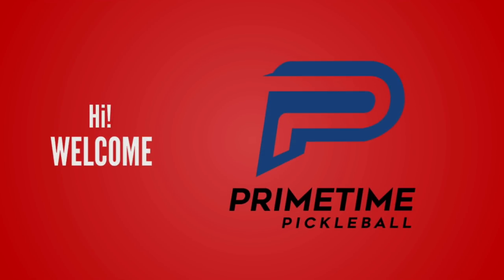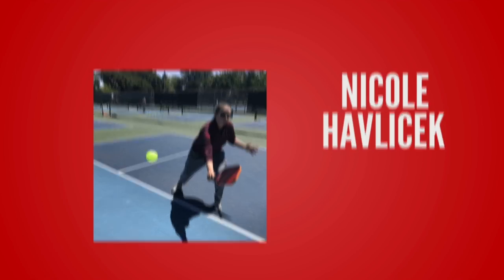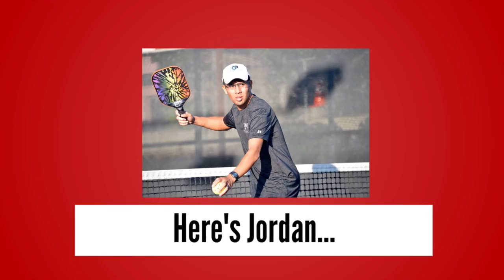Hi, welcome to Primetime Pickleball. My name is Nicole Havlicek. In today's video, we're going to talk about the number one thing that could be killing your overhead smash. Here's Jordan to fill us in.